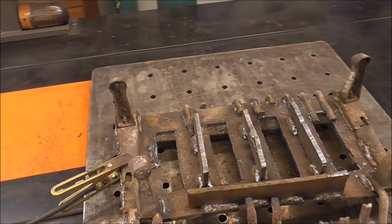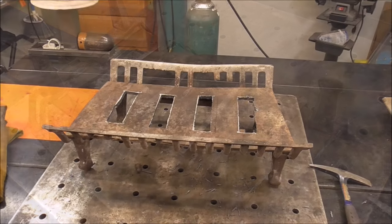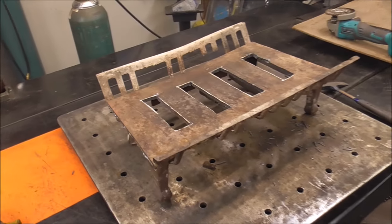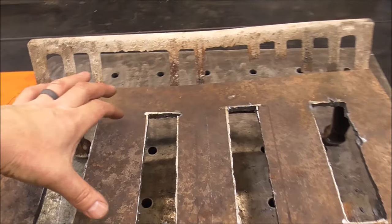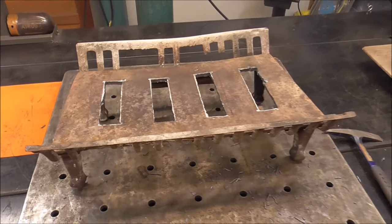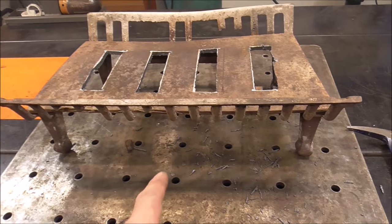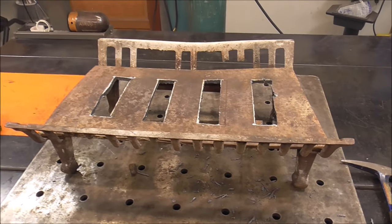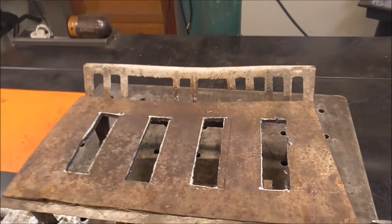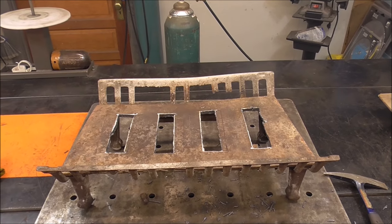And there it is. It might not be pretty, but it doesn't have to be — it just has to work, and that is what's important. When you're looking in the fireplace, this is what you will see — so that's why it doesn't have to look really great. Those strong backs we welded in are going to keep this from bowing this way. The little strong back on the back will help keep it from bowing that way. I would have liked to put one on the front, but all these little tines and front legs were kind of in the way. I think this is going to be adequate.